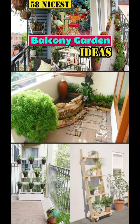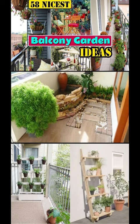Want a secluded corner to sit peacefully in your free time? Build a Japanese-style balcony garden.